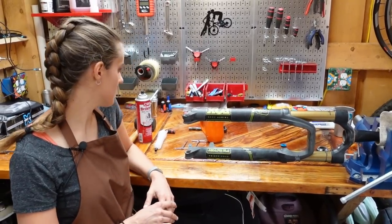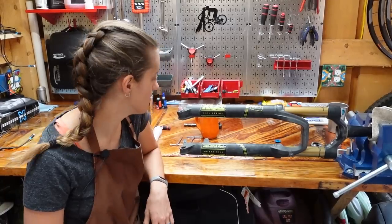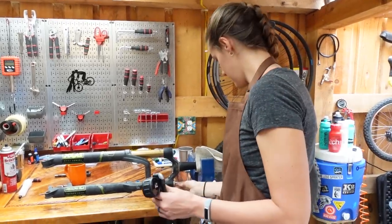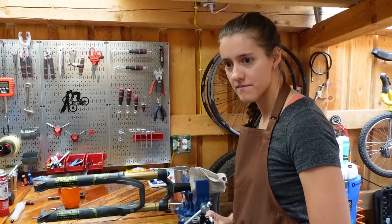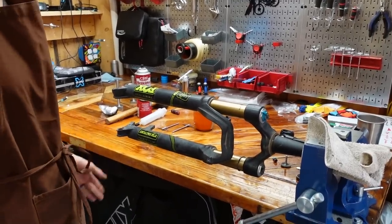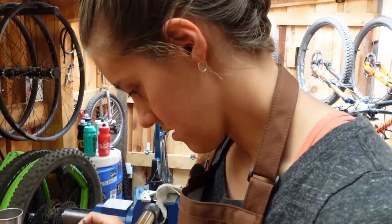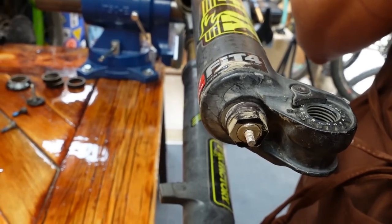The first step is to take the air out — otherwise the lowers will shoot off at you. What they recommend is to check the pressure beforehand so you can set it back to that same pressure. We'll ask Susie. Step two is to remove this cap with the tiny allen key. The other thing before you do this: count the number of clicks that her rebound has — about 12 or 13. Now you're going to loosen the lock nuts — there's one there and one there.